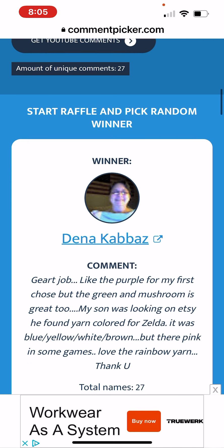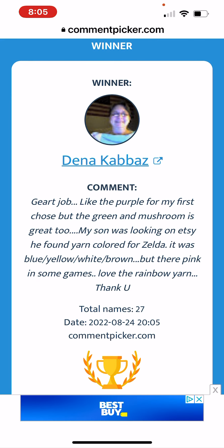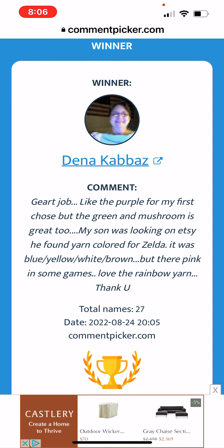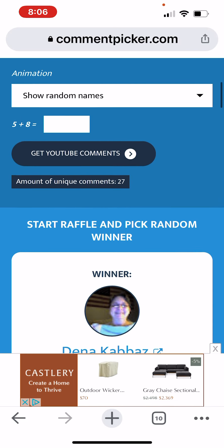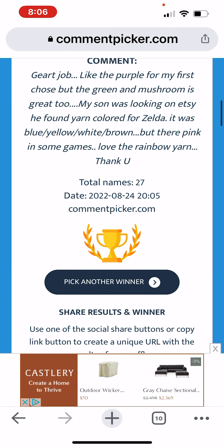Dina Cabez — I'm not sure how you pronounce your name, sorry about that — yay, you have won! Let's see your comment: 'I like the purple for my first choice but the green and mushroom is great too. My son was looking on Etsy and found yarn colored for Zelda — blue, yellow, white, brown — but they're pink in some games. Love the rainbow yarn, thank you.' All right Dina, you will be getting the two hanks of purple acrylic worsted yarn. Please email me and let me get your address and get those off to you.